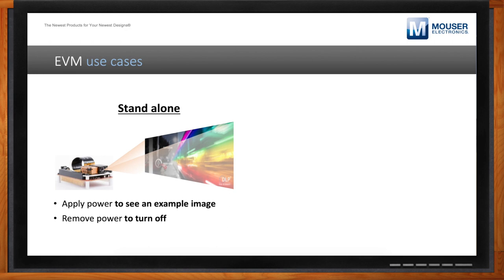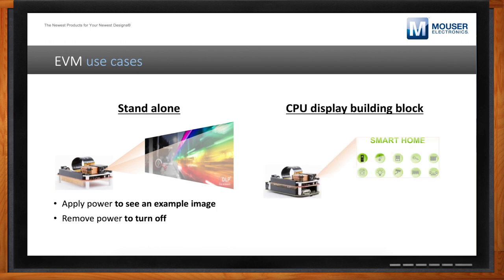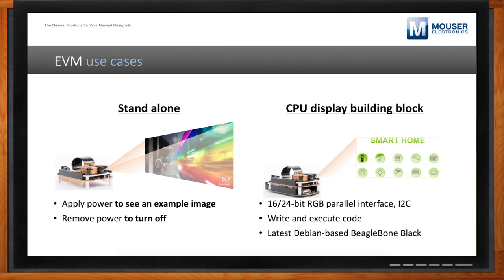In addition to that, we encourage people to take their favorite I2C peripheral, plug it in with a few jumpers, and easily issue I2C commands to cycle through different kinds of test patterns and images. Depending on your application, you can get a good sense of what the image might look like. From there, depending on what kind of embedded system you're interested in prototyping, you can add in a more prominent CPU display building block such as a BeagleBone Black or a Raspberry Pi, and write your own code or use existing software libraries.